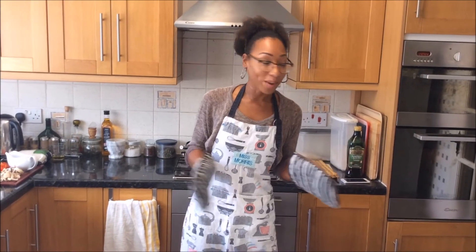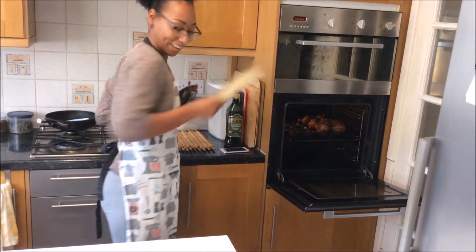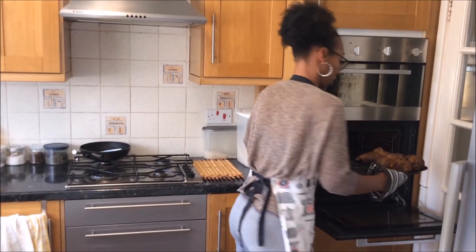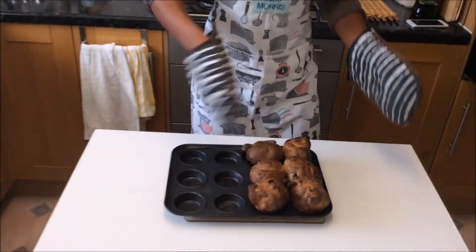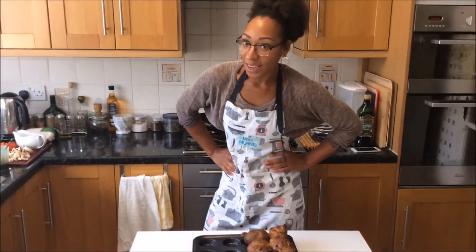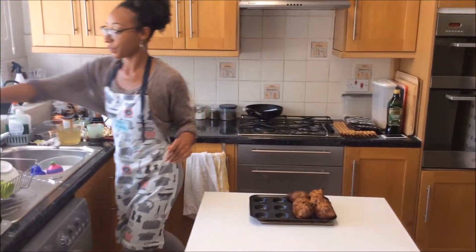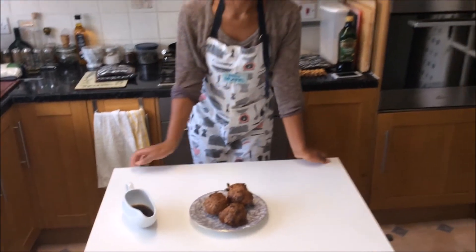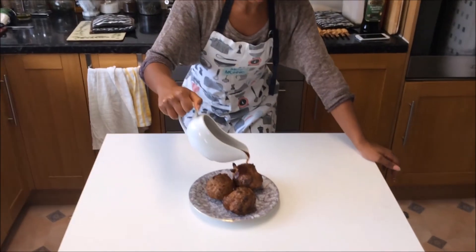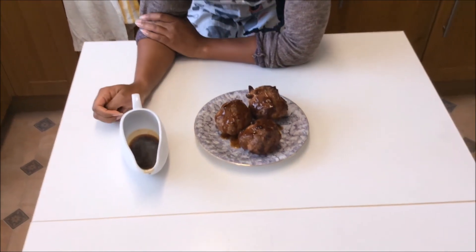The Yorkshire puddings have been in for 25 minutes — they're absolutely huge! Really carefully now, oven gloves on because it's a really hot oven. Look at those! They're a little bit caramelized but they are well risen, light and fluffy, and absolutely gorgeous. There we've got some gorgeous Yorkshire puddings — pour over some gravy and imagine that with your Sunday dinner!